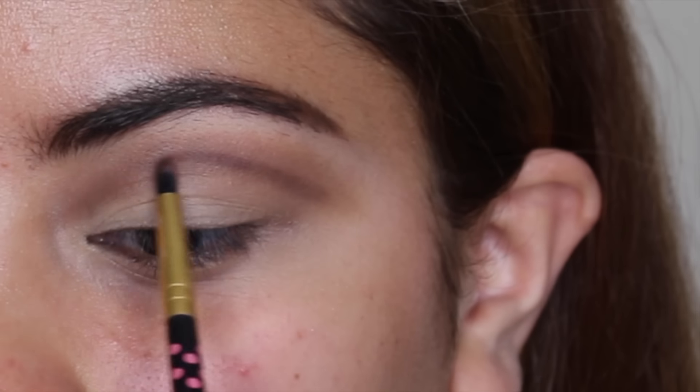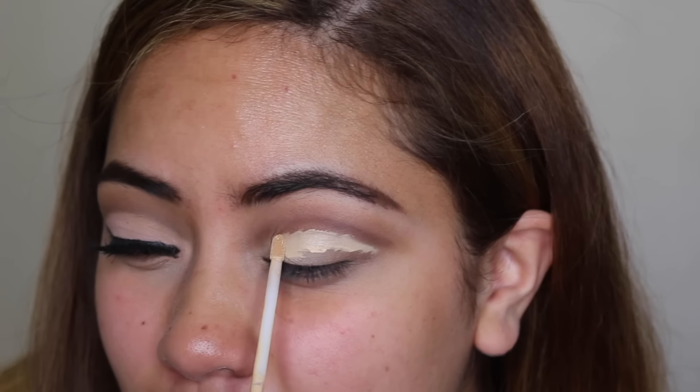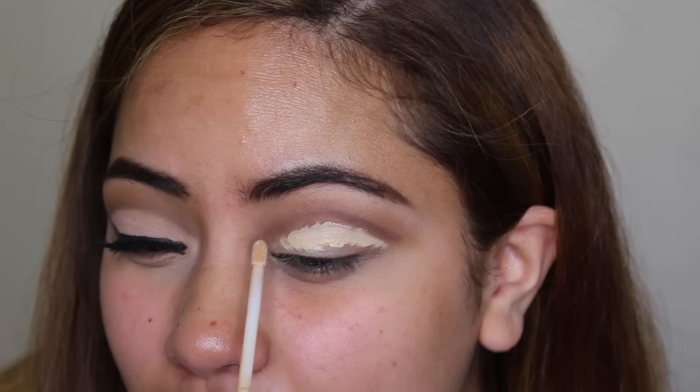Hi everybody, welcome back to my channel. Today's video is going to be on this all matte cut crease that I paired with this fun, bold spring lip. I was really feeling this look and so were you guys, so we're just going to jump right on into it.